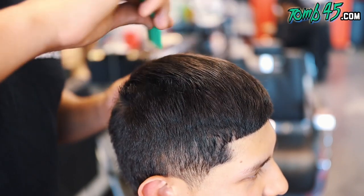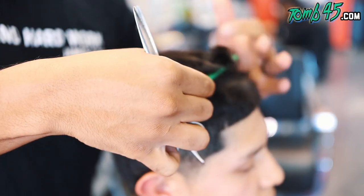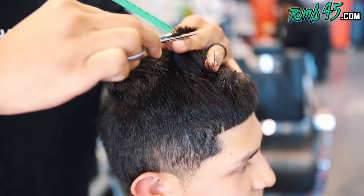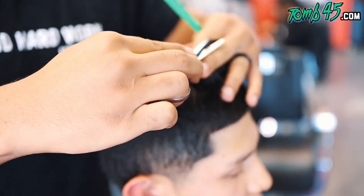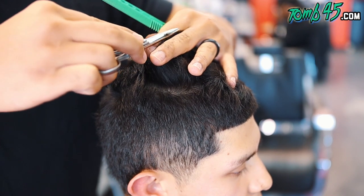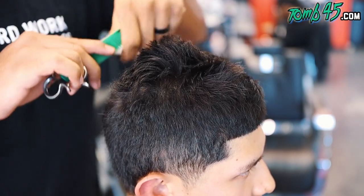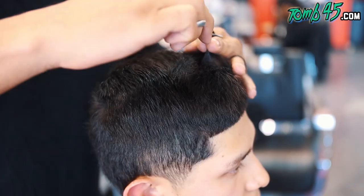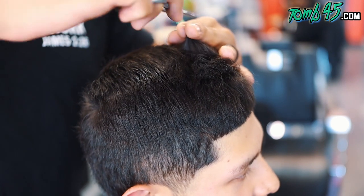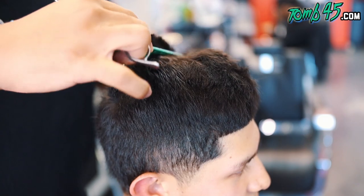YouTube, what is going on guys? We're going to start off this haircut cutting the top. He cuts his own hair — he's a barber — but he cut his own hair on top. So I just want to make sure it was even. We're cutting straight lines, removing any peaks and valleys, making sure that the haircut's going to grow out nicely, because that's the plan. He's going to grow it out, kind of do like a pomp or comb over type cut. So that's what we're going to prep this haircut to do in the future.